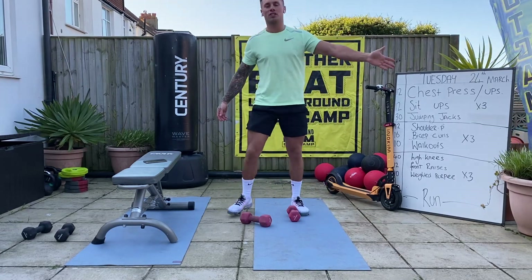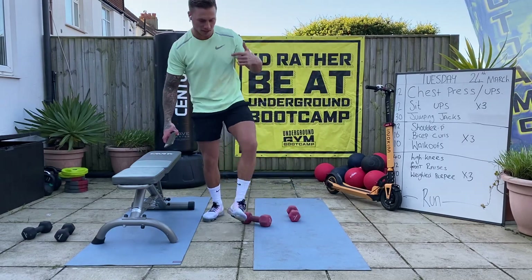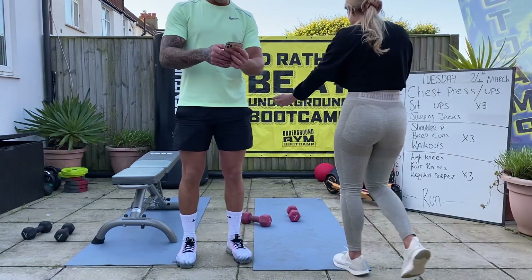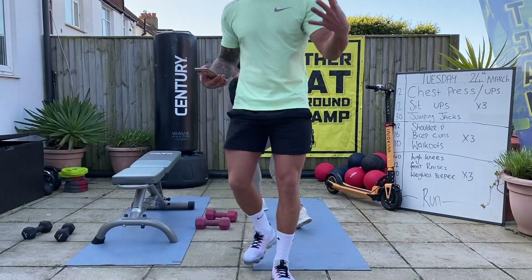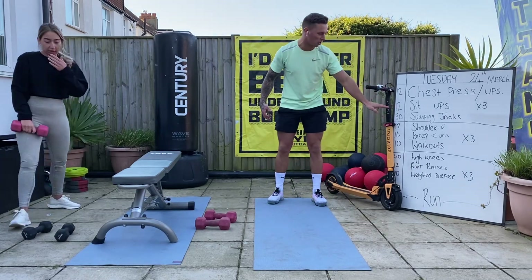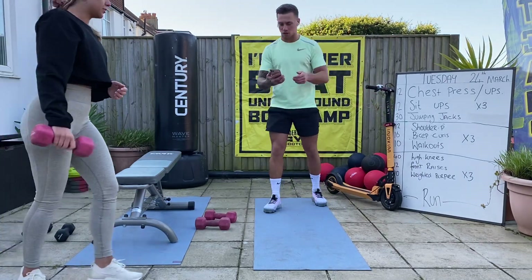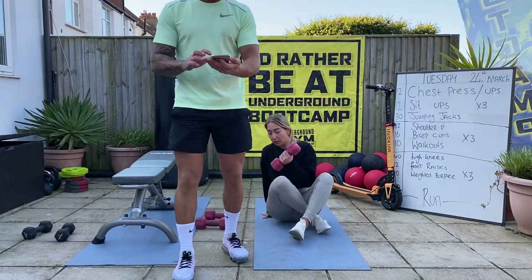Abby's going to be joining me today to do this workout in the garden. First of all, we'll start off with the chest press. If you're doing this with a couple, then I'll start with the chest press. Abby's going to start with the sit-ups on the floor and we'll just work our way around that box three times. So 30 seconds on, 10 seconds off.